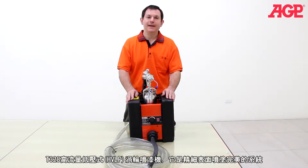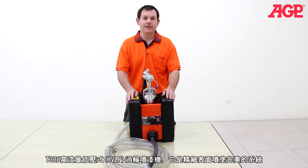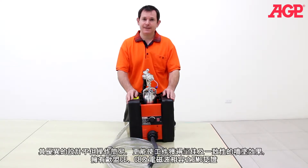This is the T328 HVLP Turbine Paint Sprayer. It's the perfect system for efficient fine finish spray painting. Its design makes it easy to get excellent consistent results and it's fully compatible with European Union CE, CB and EMC standards.